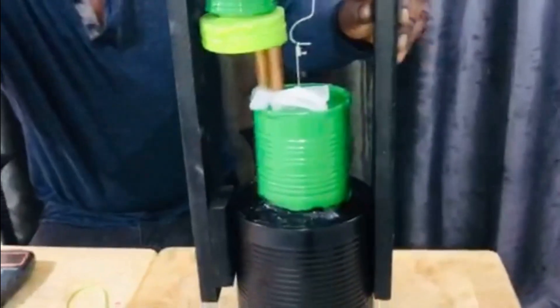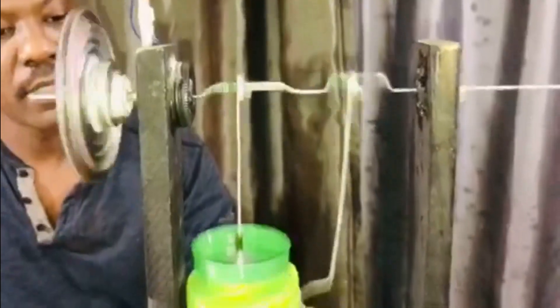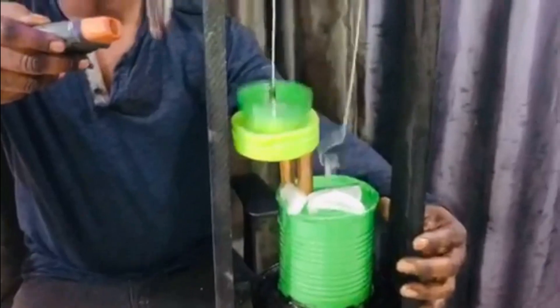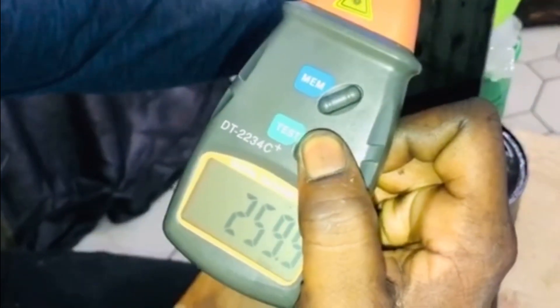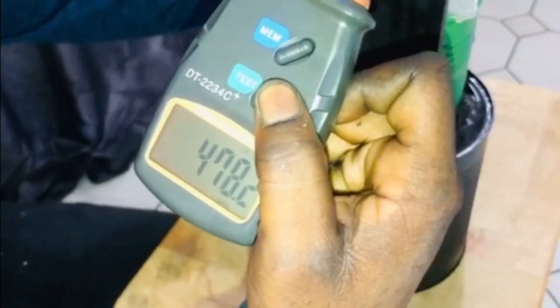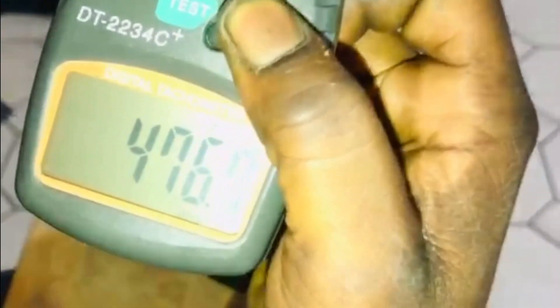Okay, so we're going to be checking the RPMs without the belt and with the belt. Without the belt, without the generator on, she's almost 500 RPMs — we're at 477.